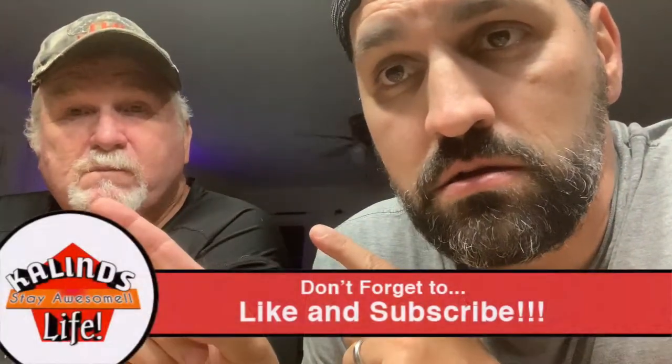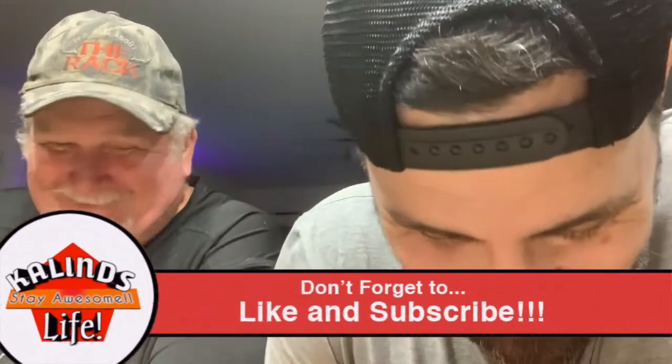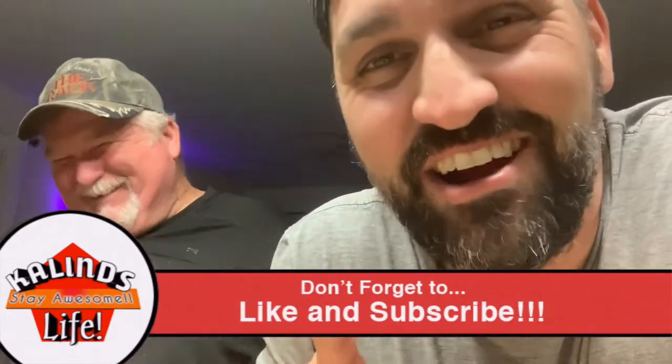Make sure you all do one thing — stay awesome, everybody. Stay awesome, everybody. See you next time.